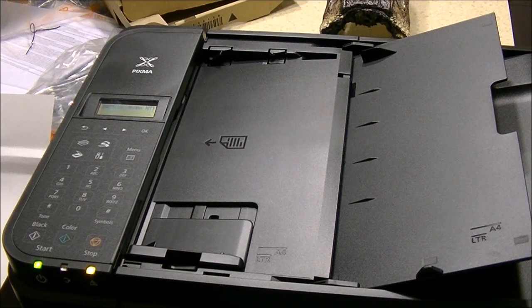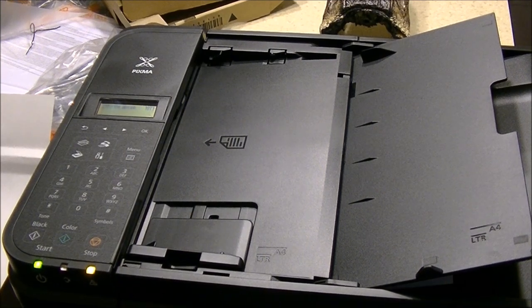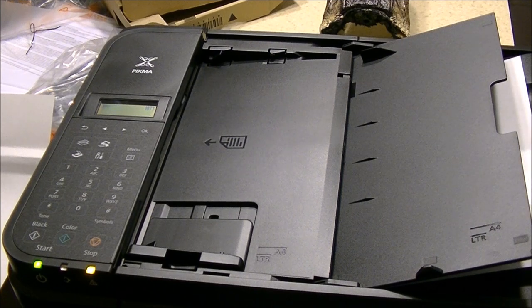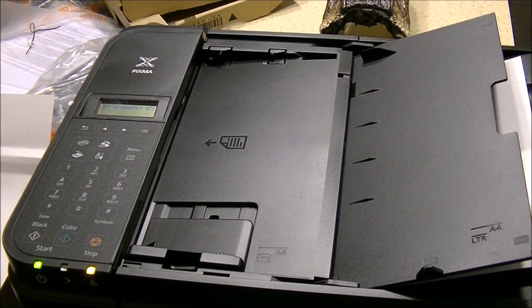It scans pretty quickly. There's obviously a wireless scanning option available through the Canon scanning utility, which is pretty standard on all PIXMA models now — you can download it from Canon.com. Overall I'm satisfied with it.